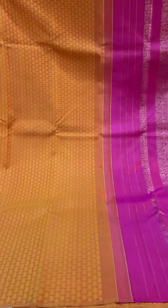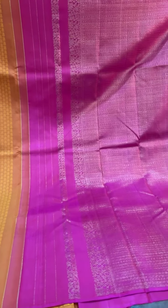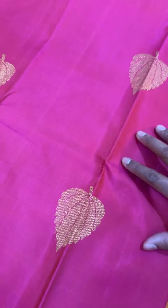This one is a beautiful mustard yellow. It's a mustard base with a yellow design — traditional manga design on the body. This one is a jacquard borderless with a contrast pink pallu. And this is a partly saree.